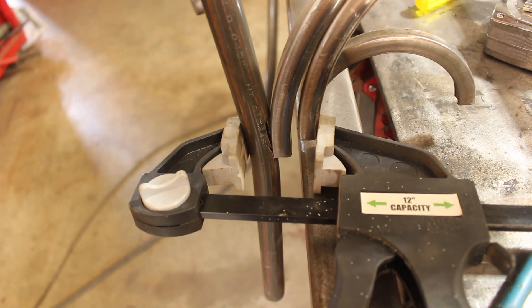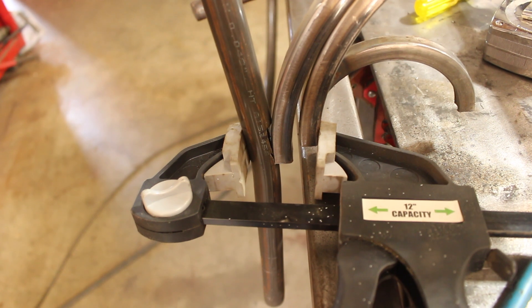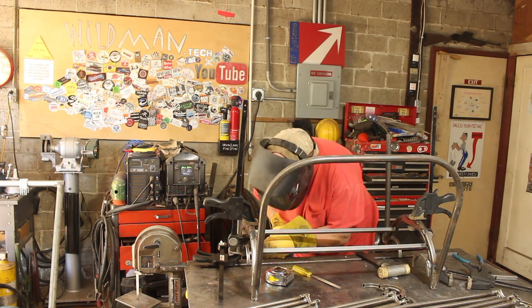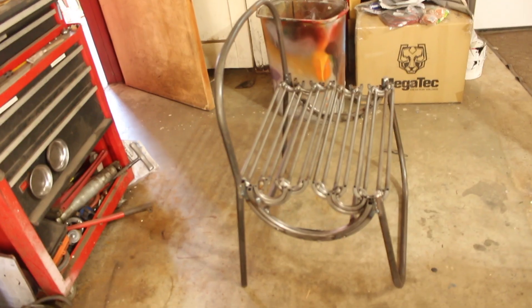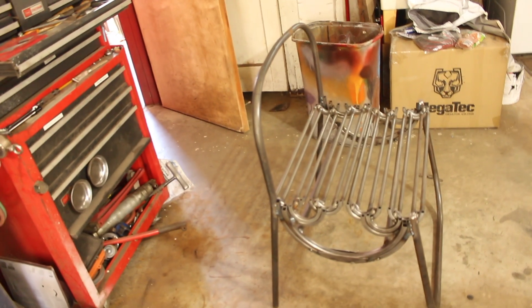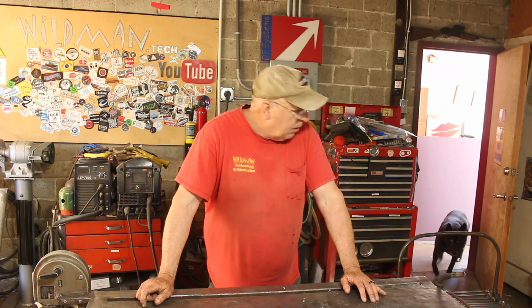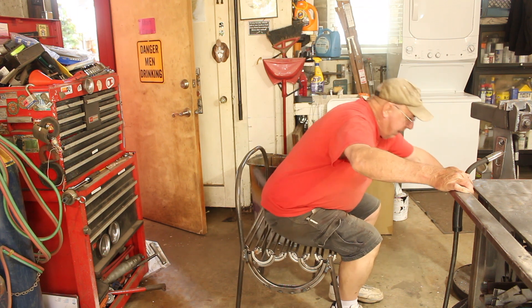That's not the best fit but luckily with a MIG welder I could fill that no problem. Turns out it was a pretty big gap and it took several passes to fill. And there it is — the fractal chair. I still need to figure out what to do about a back. I think what I'm going to do is get some lawn chair web belting and weave it in just like a lawn chair. If you want to see the result of that find me on Instagram — my name there is wildman.tech.